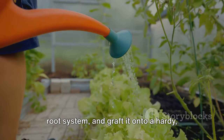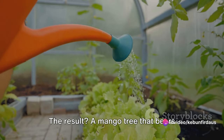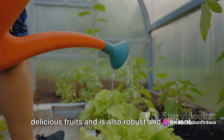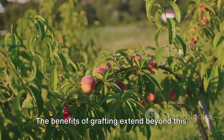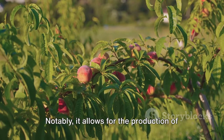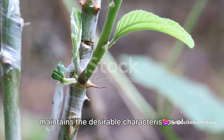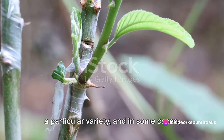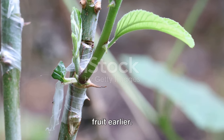You could take a mango tree that produces incredibly sweet fruits but has a weak root system and graft it onto a hardy, disease-resistant rootstock. The result: a mango tree that bears delicious fruits and is also robust and resilient. The benefits of grafting extend beyond this — it allows for the production of identical fruit across generations, maintains desirable characteristics of a variety, and in some cases can make the tree start bearing fruit earlier.